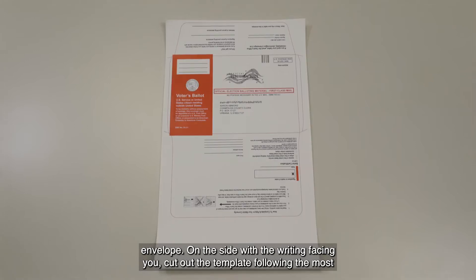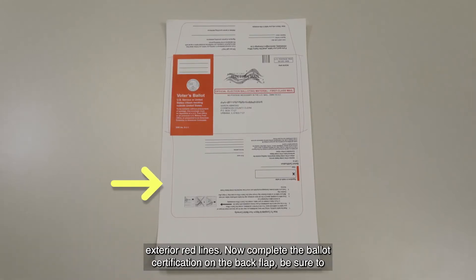On the side with the writing facing you, cut out the template following the most exterior red lines.